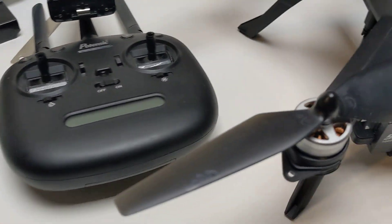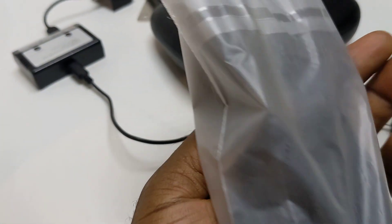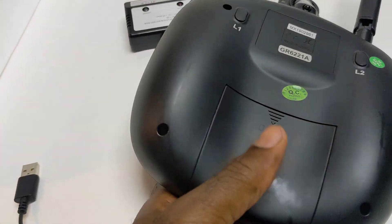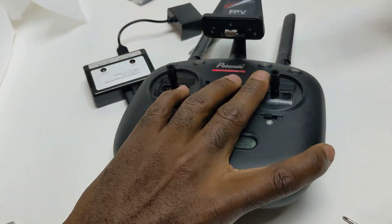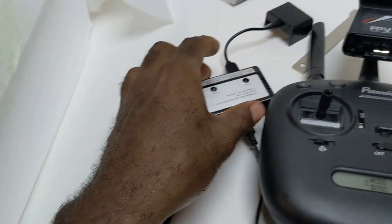It does come with everything. It does have the replaceable blades — still brand new, did not take them out of the package yet. This is the remote, it's in really good condition, it's just dusty. I just had it sitting on my desk for a while. Battery not included — I'm going to take those out. It does come with a charger and you only have one battery that's currently in it.